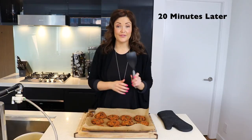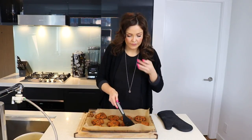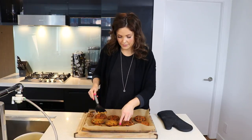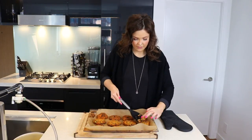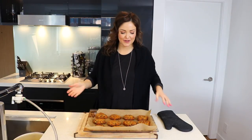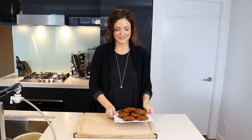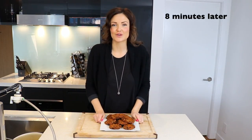Now we are going to want to flip all of the patties. After you flip all of your patties, we're going to put them back in the oven for about 10 minutes. After your sweet potato patties have cooked for about 8 to 10 minutes, you can check them — depending on how crispy you like them, you can leave them in longer.